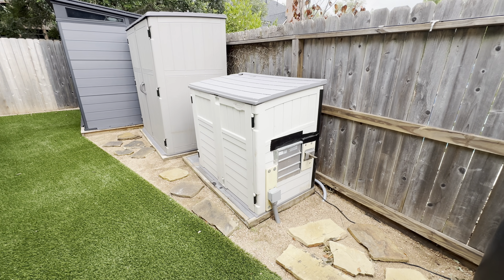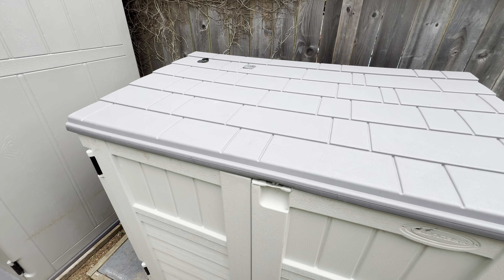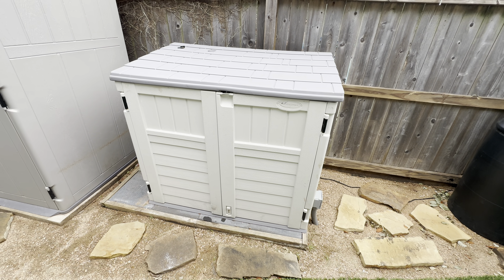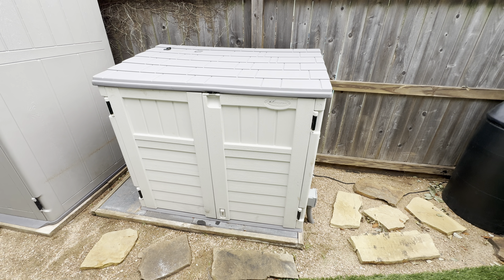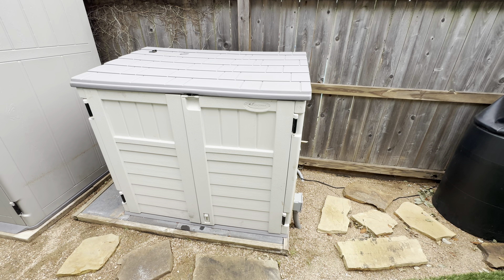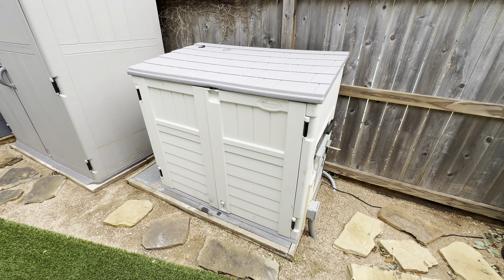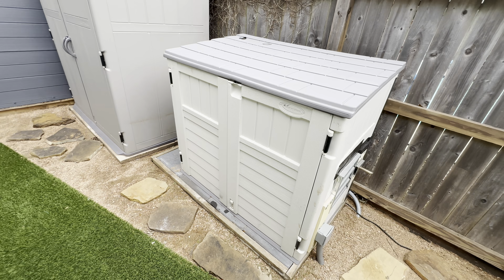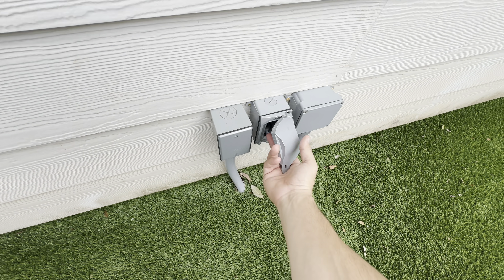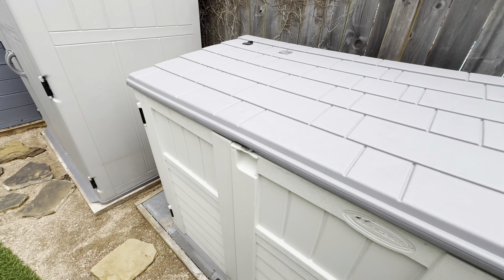Hey everybody, I wanted to do a post-hurricane update with the Westinghouse setup. I've had this shed — although relocated recently to the other side of the house — for some time, previously with a Duramax generator and previously hard-lined into the natural gas. In this setup, I have a quick connect in the garage and I can pop my quick connect hose through and hook it up to this tri-fuel generator.